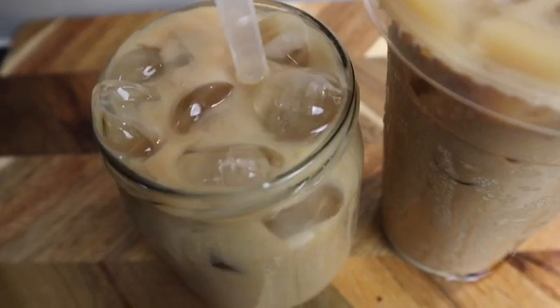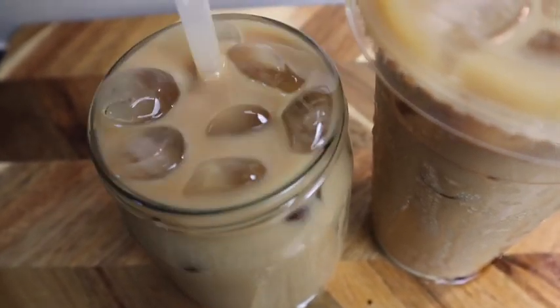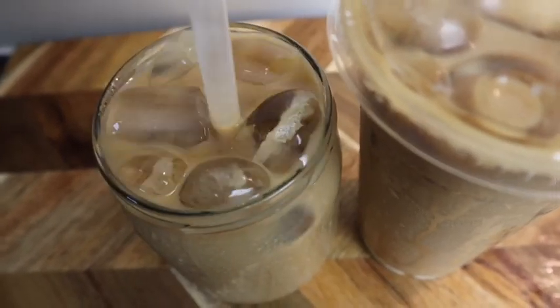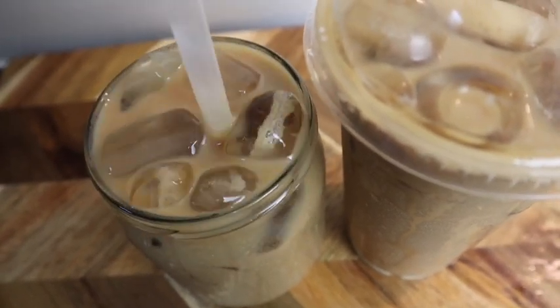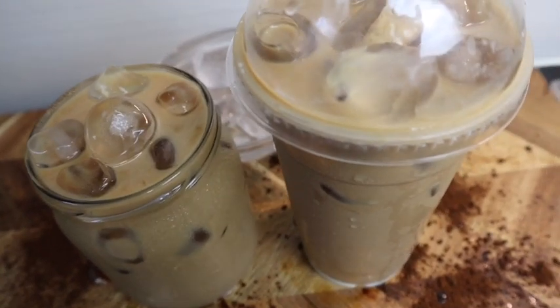This is how I make my quick and easy iced coffee. If you do try this recipe, don't forget to comment below and tell me what it's like. It tastes super refreshing and so flavorful. You guys are going to enjoy this recipe — it is so so good.